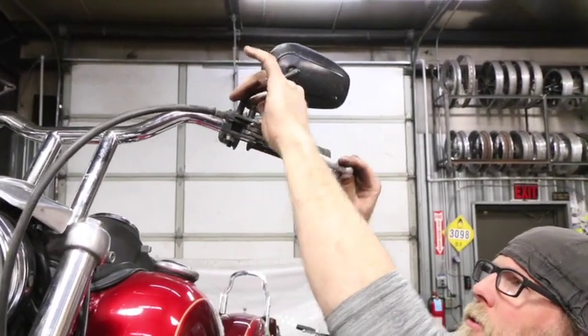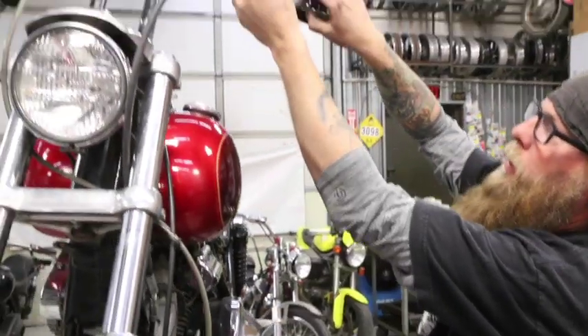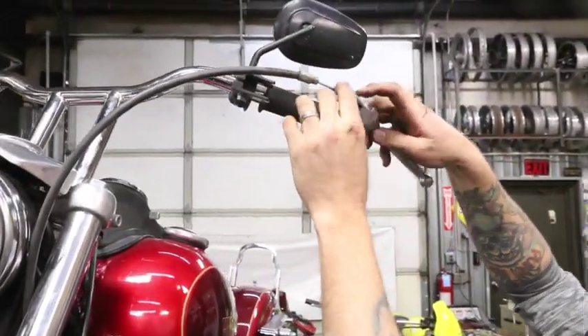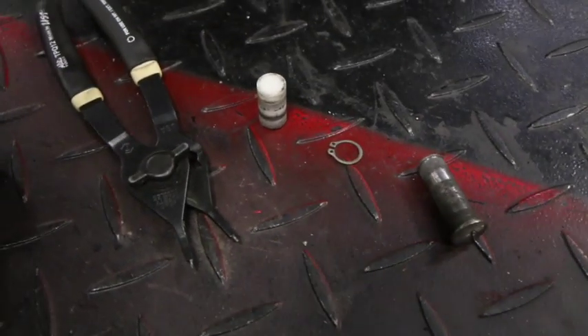Then you just simply push up and slide your pin out. This is with all the tension off, so typically it comes out pretty easy. This perch is seeing better days, it's a little bit hammered. So we'll just get the pin out like that, then slide the whole lever off, push the plastic pin out, and you've got your clutch cable free on this end.